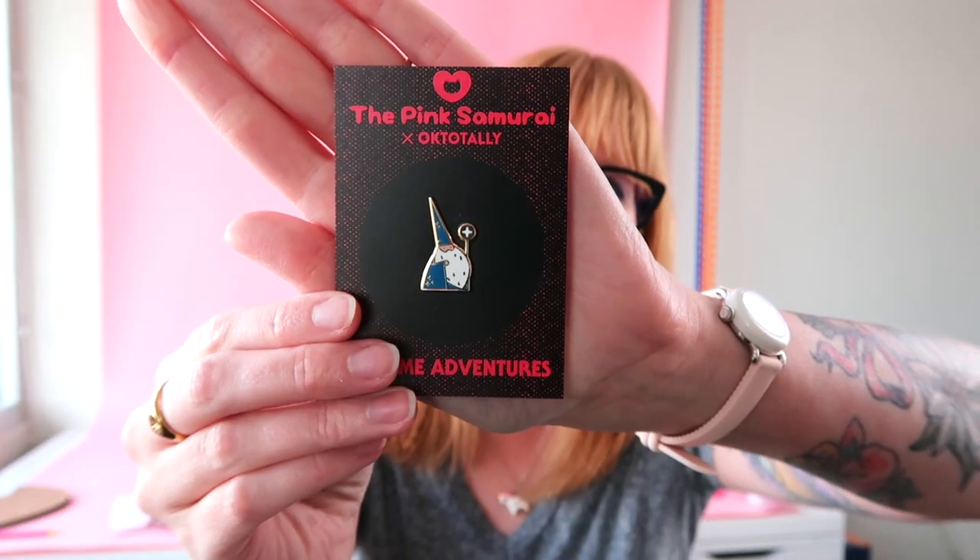When you have an enamel pin design you have a vector design — a flexible design that you can use in lots of different mediums. So first and foremost, number one: stickers. You can have a wizard pin and a wizard sticker, so you have a $10 product and a $4 product. Someone might like both and get them both, which is awesome. Someone might only be in the market for stickers, someone might only be in the market for pins — so you have something for multiple people.